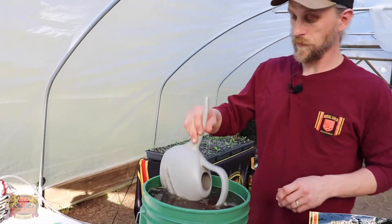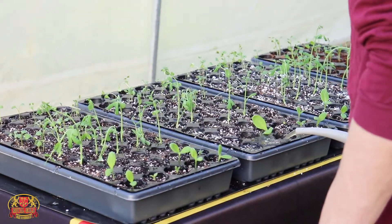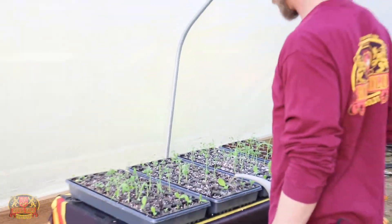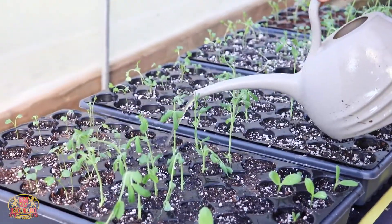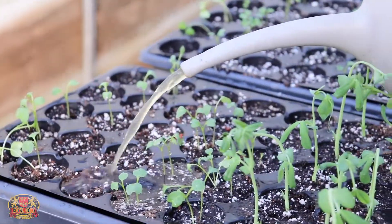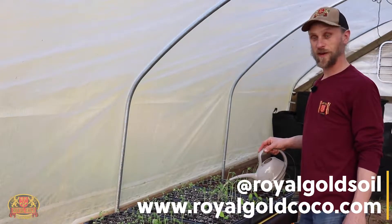All right, so give all these guys a little bit of tea. Make sure they stay happy and healthy. Looks like they're starting to just get a little yellow, in need of a little fertilizer. Thanks for checking in — we'll see you guys next time.